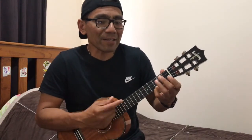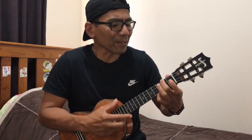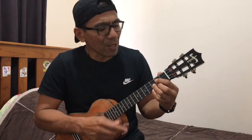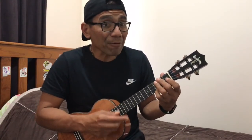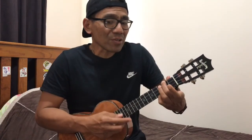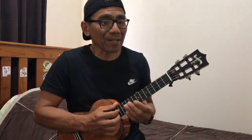This is unfailing love. That you would take my place. That you would bear my cross. You laid down your life that I would be set free. Jesus, I sing for all that you've done for me. And then just finish.